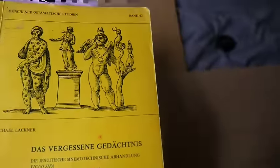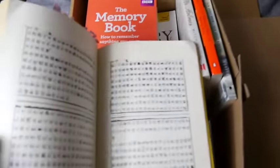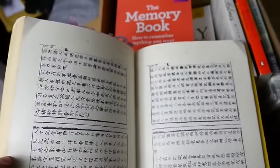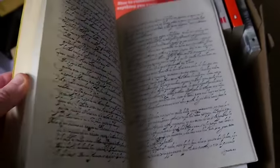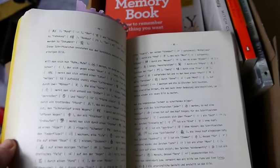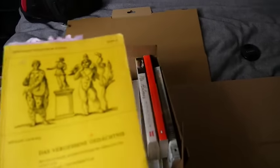This is just an interesting thing, right, because it's a translation and commentary on Matteo Ricci's book — he wrote the Shigua Jifa. I can read German so that's great, and I'm going to translate this myself. I've tried to get hold of this guy and I'm going to keep on trying.